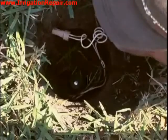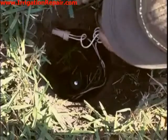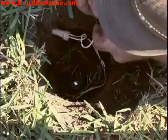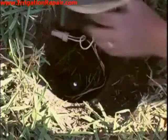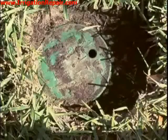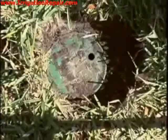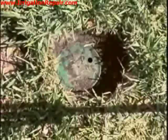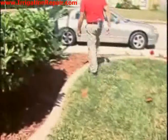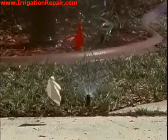No water is coming out because we have the water turned off. We will put the cover back on and leave the side off so the owner knows where this valve is in the future. Now I am going to turn on the water and turn the zone on — and we can see that it works.